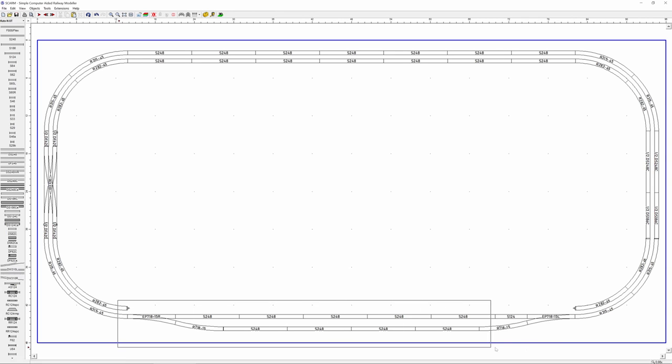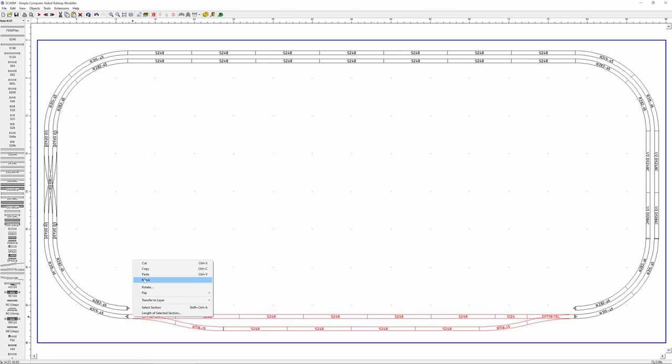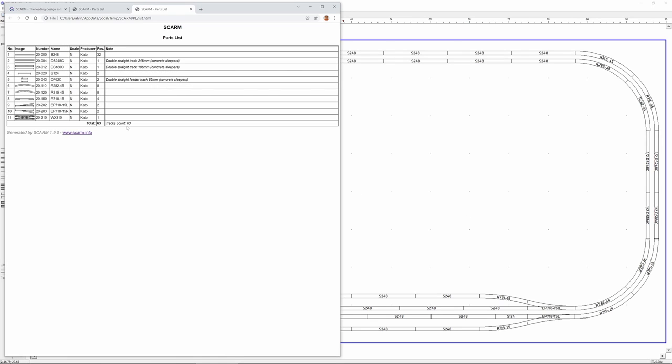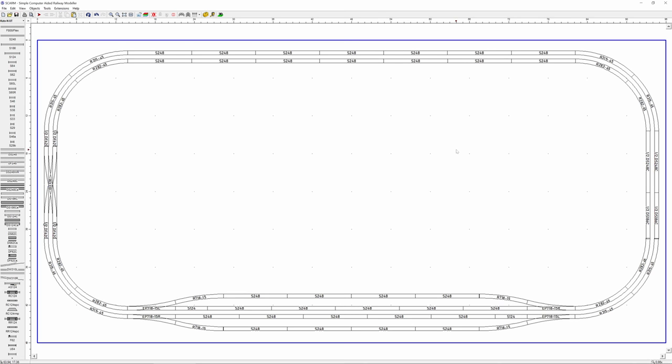Let's use copy-paste to make this even easier. I'll highlight the side out I just made, copy it, paste it, grab the left end, and move it down to connect to the right end of the inner track — just like that, a second identical side out for the inside track. Going back to Tools, we now have 63 parts, with 37 pieces left — quite a lot. This already is a nice, interesting layout with two lanes each having a side out and a double crossover.